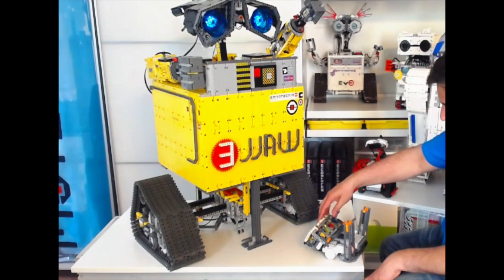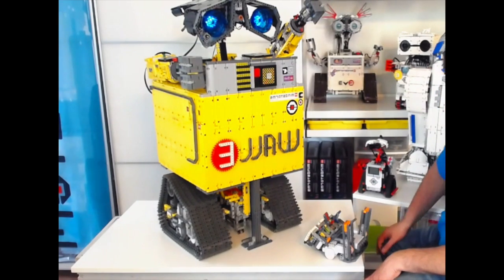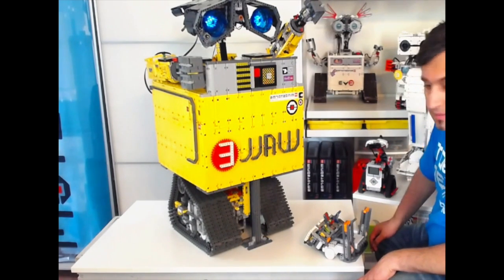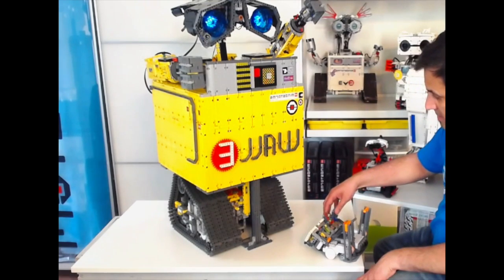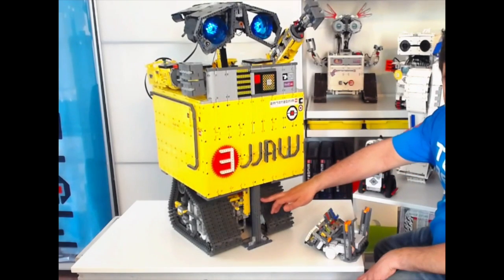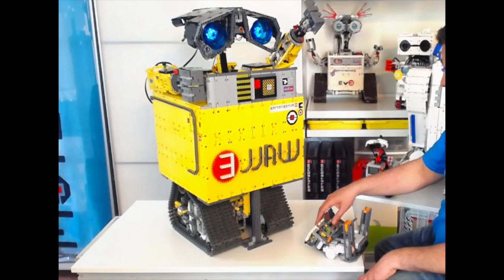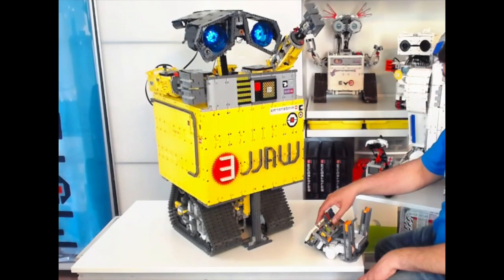And now the tracks are back in — that's my favorite part, I think it's really cool when it does that. I'll bring it back down, and then about halfway down I can bring the head in, because the head takes about half the time left for the body to come down.